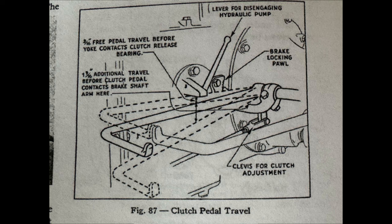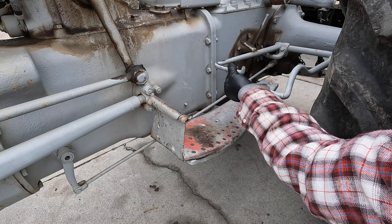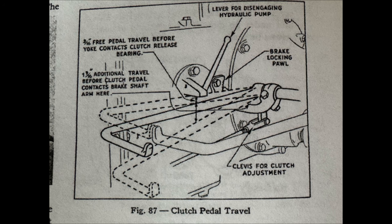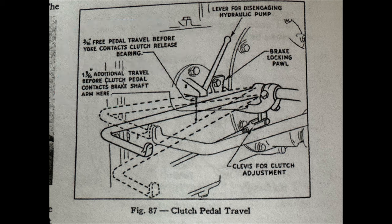The part that gets confusing is when you start looking at this diagram. It says you need 3/16 of an inch of free pedal travel before the yoke contacts the clutch release bearing. And then it says there should be an additional 1 and 9/16 inches of travel before the clutch pedal contacts the brake shaft arm. Anyway, we've got about 2 inches of travel right now, so I'm going to shoot for 1 inch and then verify the diagram measurements to see if it all makes sense.